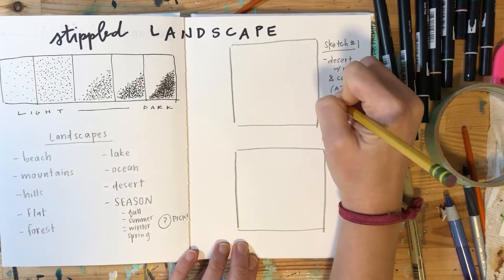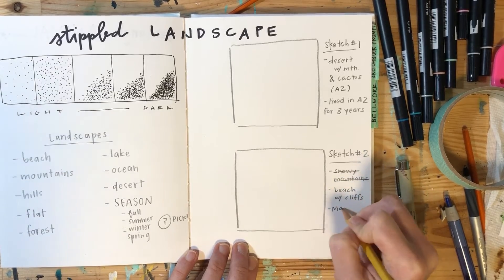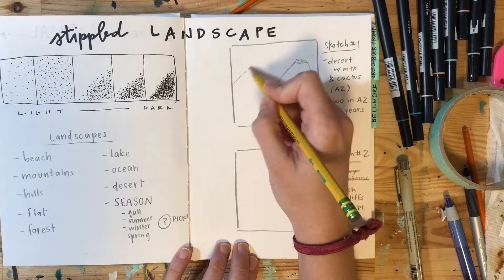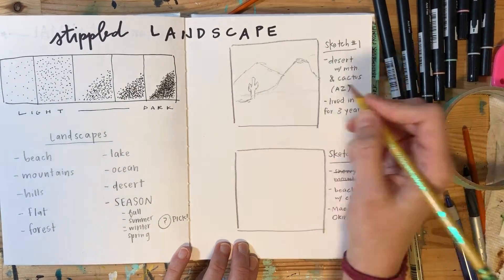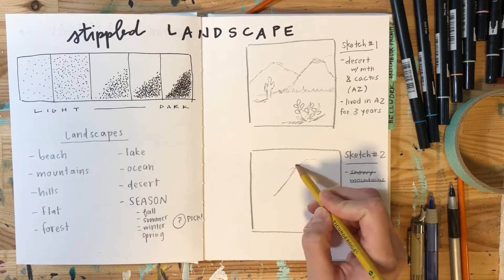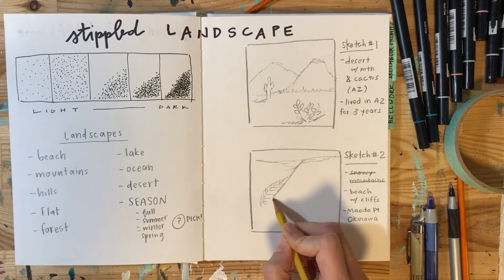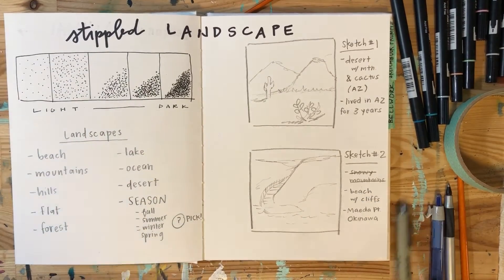I selected desert for sketch one. The reason behind that is I lived in Yuma, Arizona for three years, which is a desert, so there's my meaning behind that one. The second one was a seaside cliff landscape from Okinawa, Japan, where I lived for two years. So you're going to sketch it out in pencil — this is how you would really start your final two.